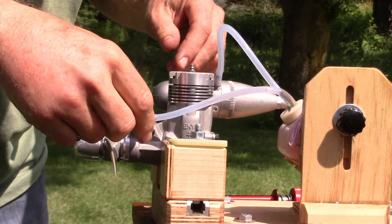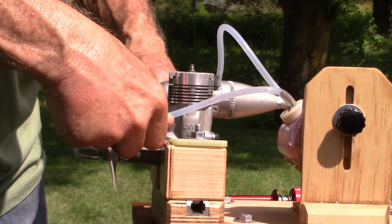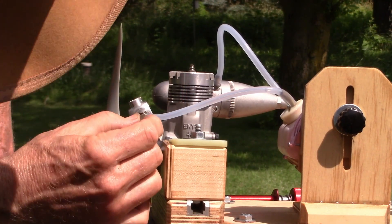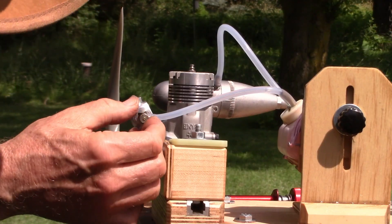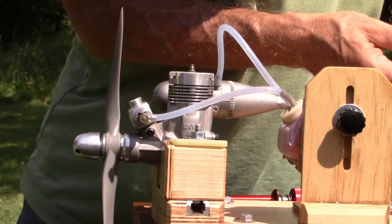I'm pretty sure I got the needle valve set. Let me do it again — one, two and a half turns. We'll start there, maybe a little bit more. Oh, I haven't set my throttle up yet. Let's do that real quick.